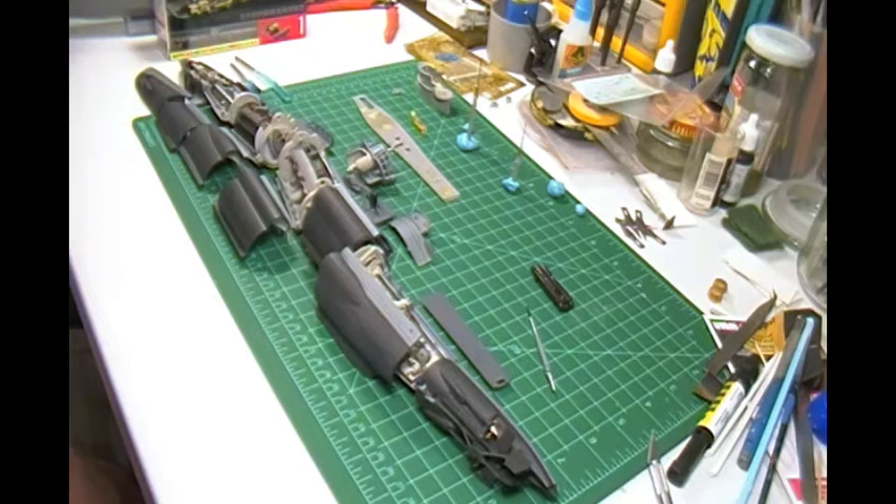Been watching the shows and stuff. Also, football came on. So I decided, while I'm watching football in my hobby room, I might as well go ahead and work on my sub.